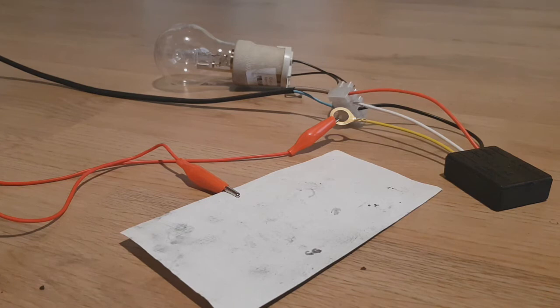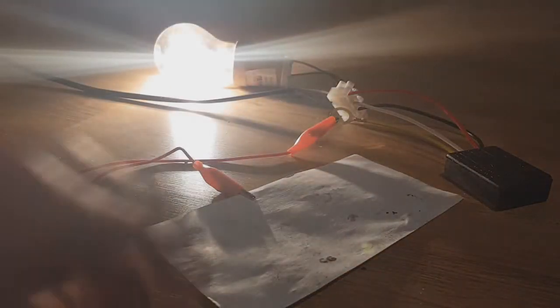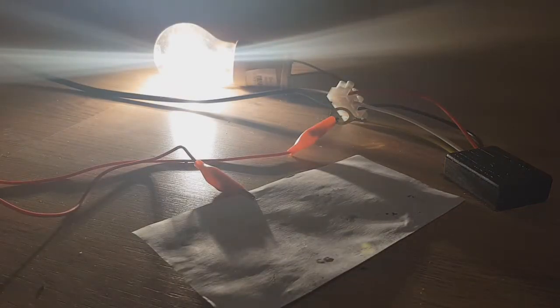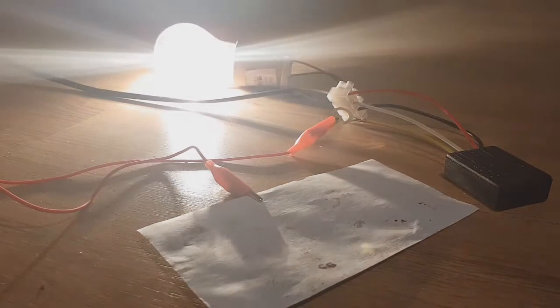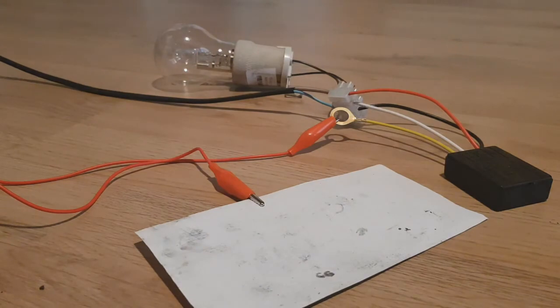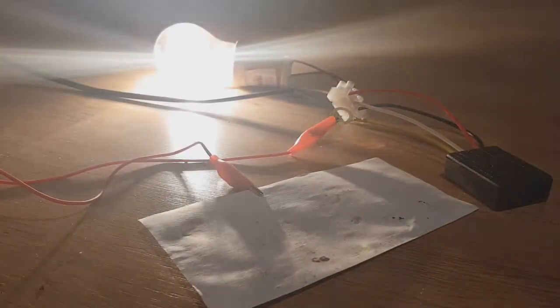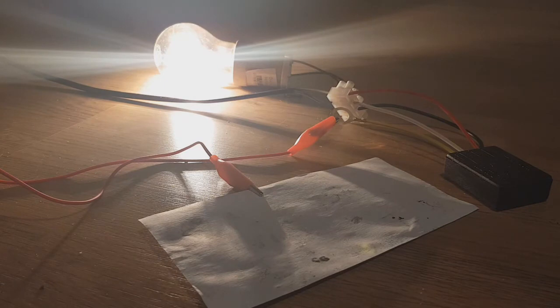I will make several more videos about this ink. You will see what conductivity you can get out of this ink, and also more info about it. So that's it for today — see you in the next video. Bye!